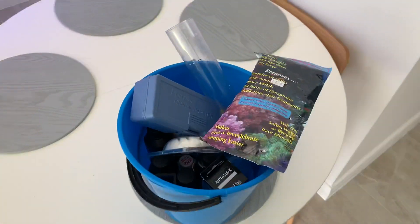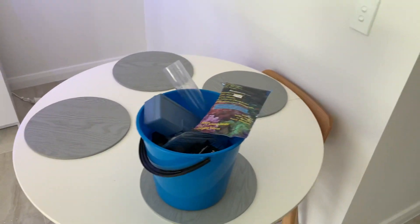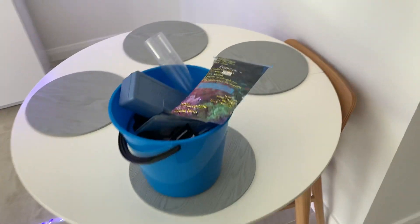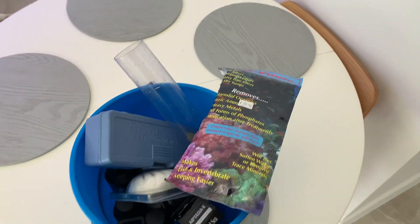It's not a bad idea every now and then to get all your fish tank supplies, throw them in a bucket, and bring them down to the shop so we can go through what you've got that you can use. Because so often we need to sell you stuff to fix problems when you've actually already got that stuff sitting in your cupboard. So either just bring it in or make a video so we can clearly see what you've got.